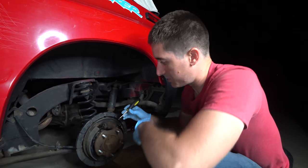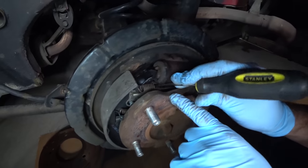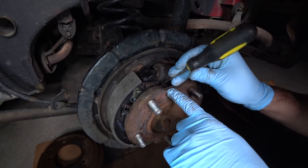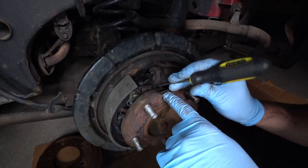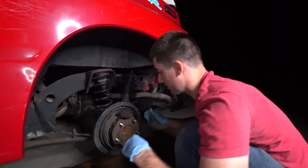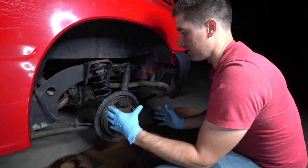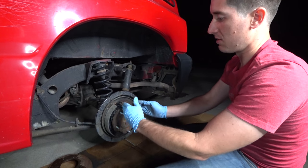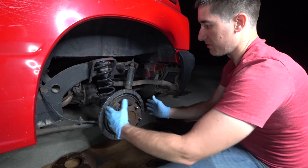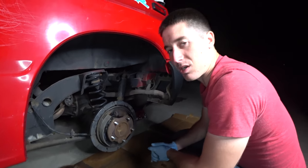Now I'm backing off the star adjuster right under the piston here — that guy right there. Taking a screwdriver like that, we'll back it off. You can see me turning the little wheel. So it's adjusted all the way in, set up for brand new shoes. Now we're going to test fit the drum and see how it fits on there, and then tighten it back up until it just sits on the drum perfectly. We want a little bit of friction with the drum going on, but we don't want it to bind. Then the adjuster will take care of everything else.